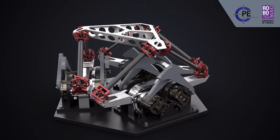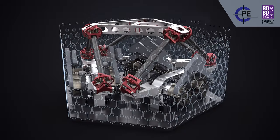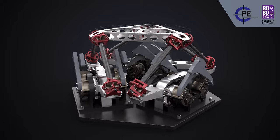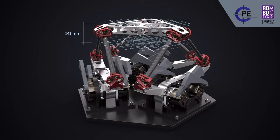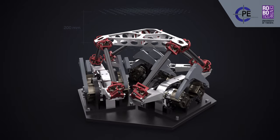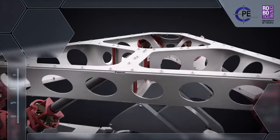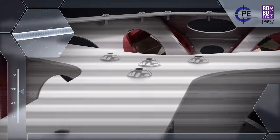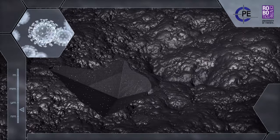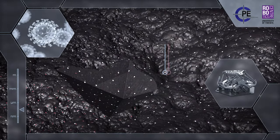Thanks to the large range of motion of these new flexure joints, it becomes possible for a device of this size to have a relatively large workspace of 200 mm. This means that the T-Flex combines its large range of motion with a position repeatability at the submicron level. The end effector can traverse its full workspace and return to the original position within 0.1 micrometers.